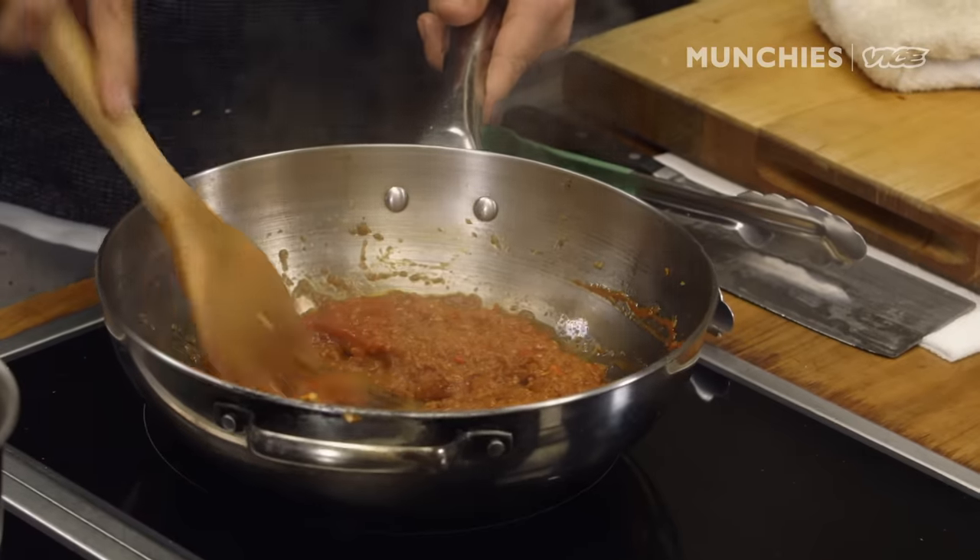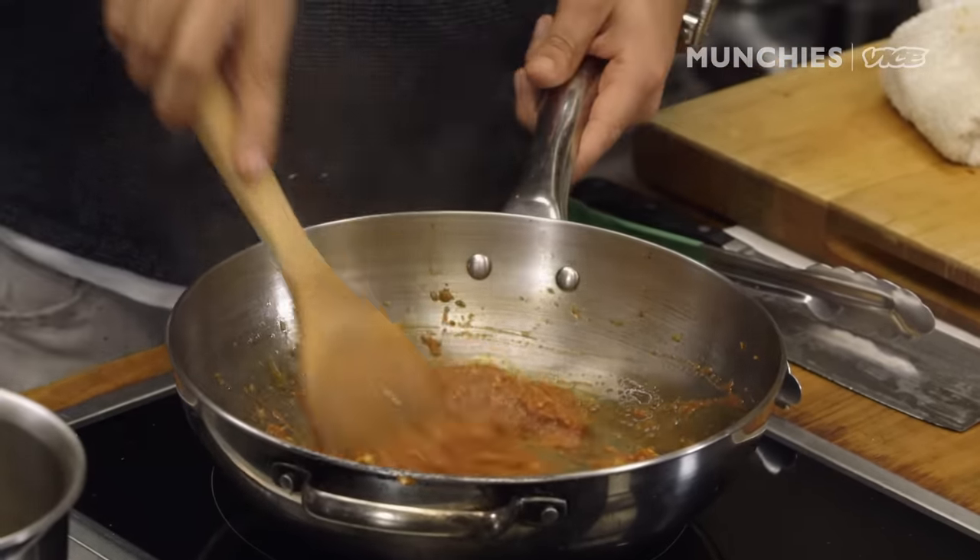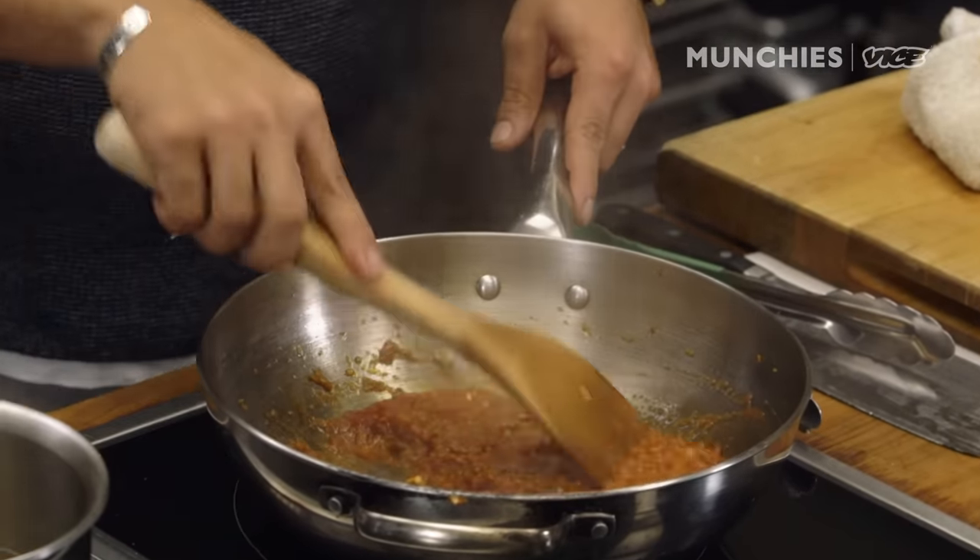If you ask any Peranakan lady or old lady from Malaysia or Singapore how much of this to use, it's always aga-aga — you just see this much. They never tell you the exact portion because you're working with dynamic ingredients. Sometimes your chili might not be as spicy as last time, your ginger may not be as fragrant. So everything is aga-aga in this cooking.